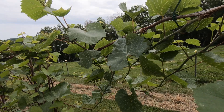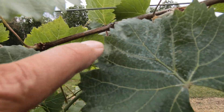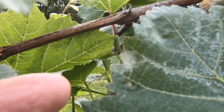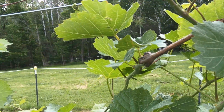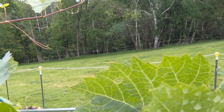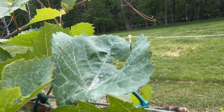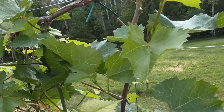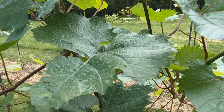I do believe that's powdery mildew on there. Yeah, this is powdery mildew right there, all along the edge. I don't think this is here, but it very well could be. Yeah, that's powdery mildew right in there. All of these leaves that are starting to shrivel up have some kind of disease.